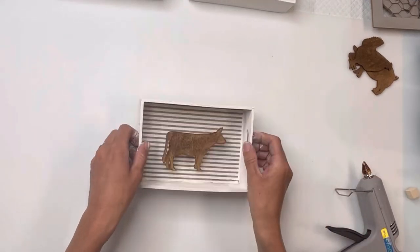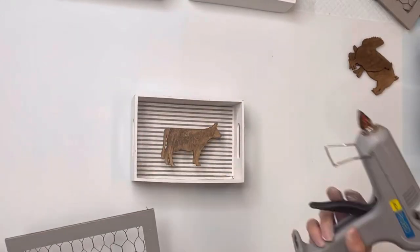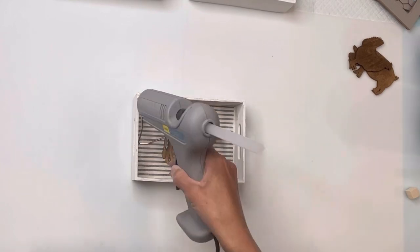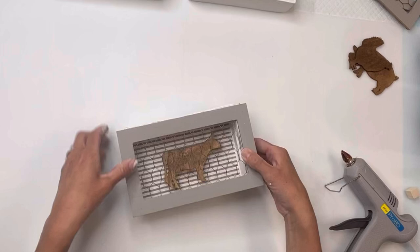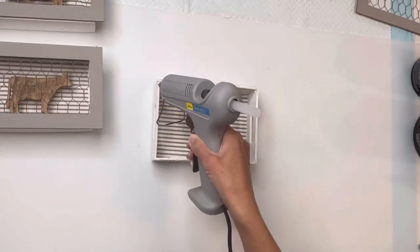I'm going to take a little wood cube — I found these from Dollar Tree — and I'm going to glue it on the back of the farm animal, then glue that inside my tray. I repeated the same thing on all three trays. Then I'm going to add hot glue to the outside of my wood tray and place the chicken wire frame on top of it.